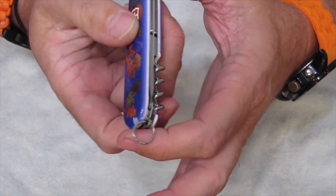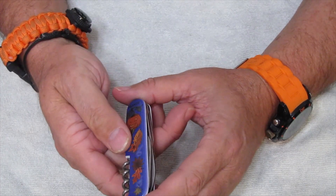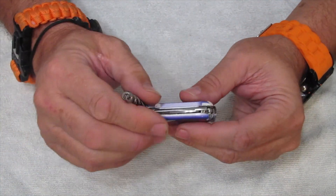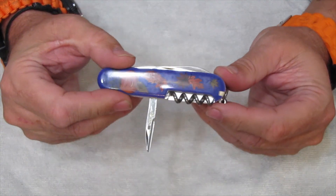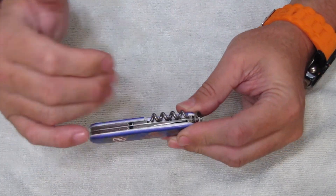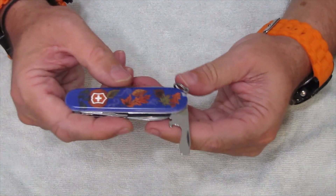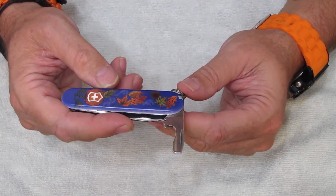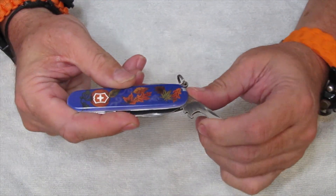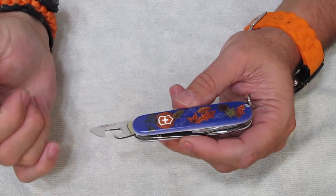So we're going to take a look at the scales and the tools real quick, and then we're going to make a couple of small adjustments. First up, we'll start with the back side tools. You have the corkscrew, and then you have the reamer awl with the sewing eye. This is your standard 91mm knife, and you can see the reamer awl always has a lot of oil residue on it. You have your cap lifter — I can still see the oil on that, and I'm not even wiping it off because I'm going to leave it on there.